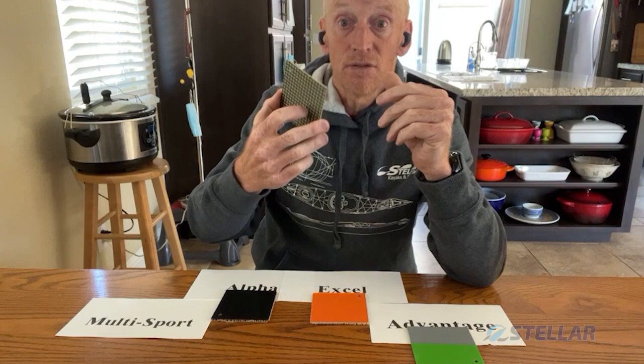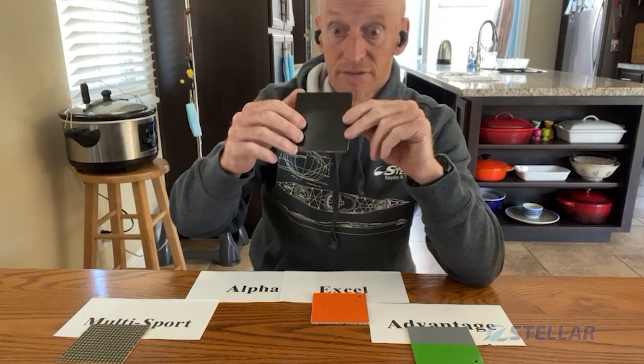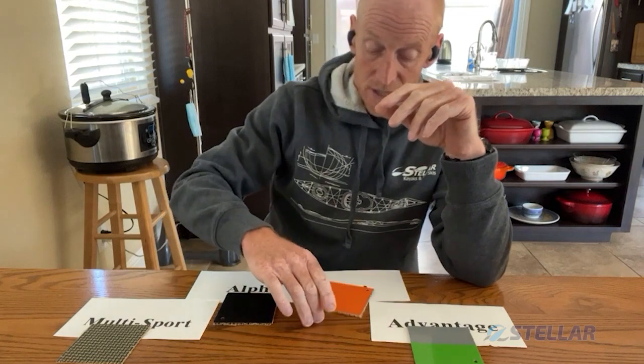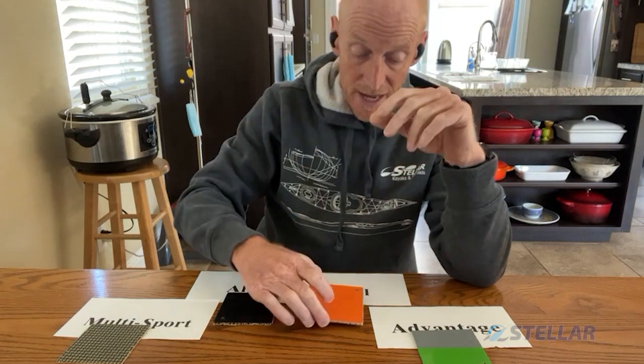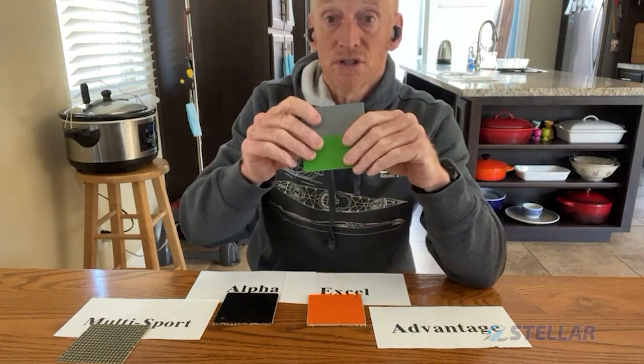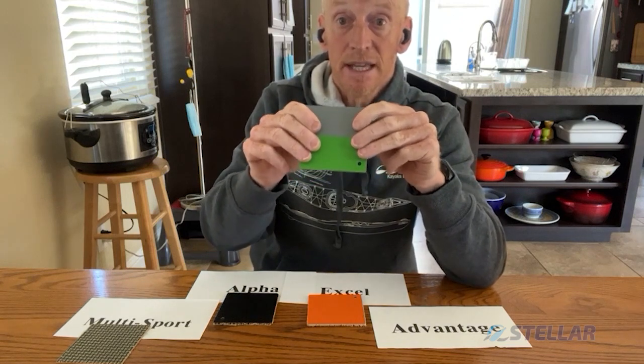So here are the four layups again. Multi-sport — for those who are hardest on their boats. Alpha — for those who want the stiffest boat for the lightest weight, excellent for serious racers. Excel — best value for money for the racer, slightly less expensive, still very stiff, still very light. And for the value-oriented paddler or the person that wants a general purpose boat that's excellent for most things and can still take a little bit of heat — that is the Advantage layup.